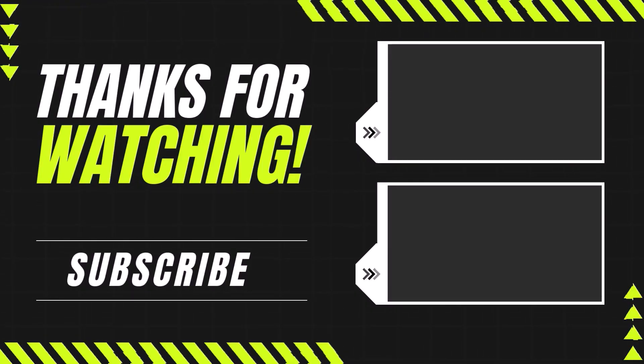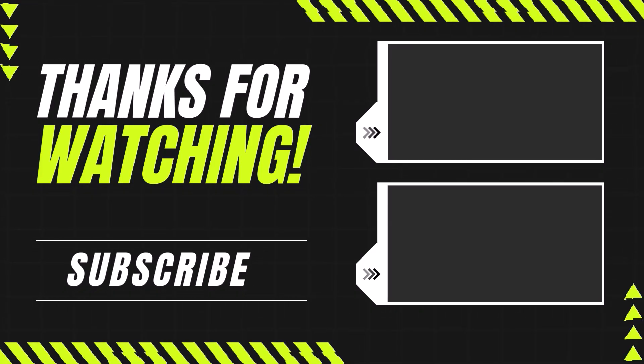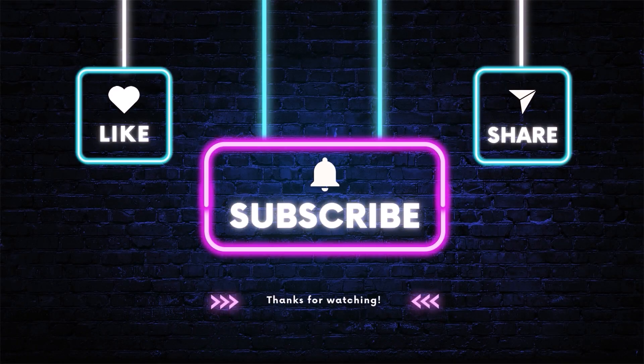We hope this video has been helpful. If you found it useful, please like, comment, and subscribe for more great content. Stay tuned for more amazing product reviews, and thank you for watching.